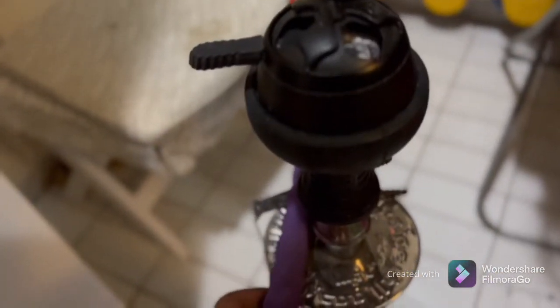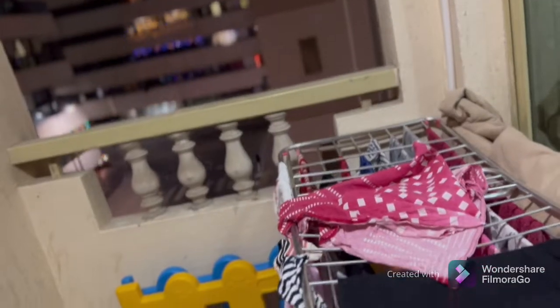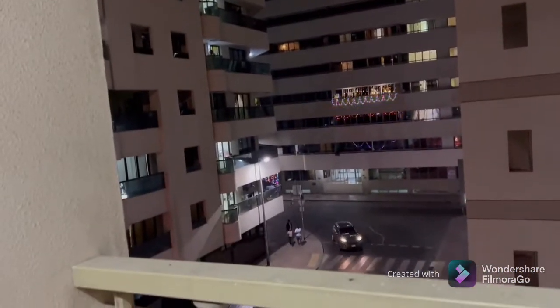This is the balcony. This is very good. The balcony is not very bad. This is our park. This is the door. This is the stand. This is the view. This is the fruit flavor. This is the view.